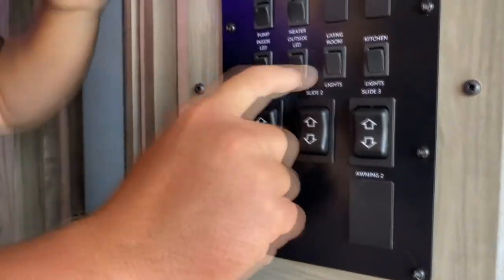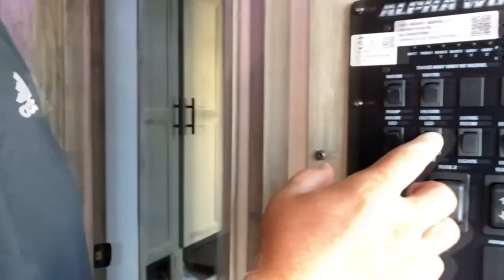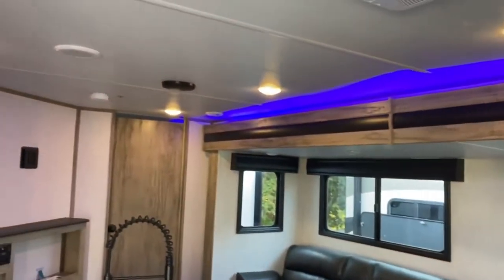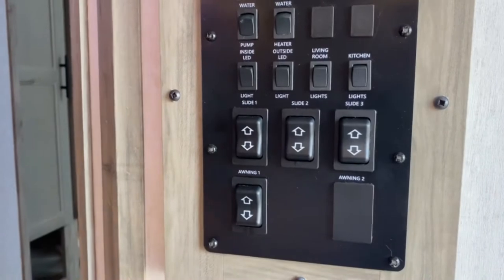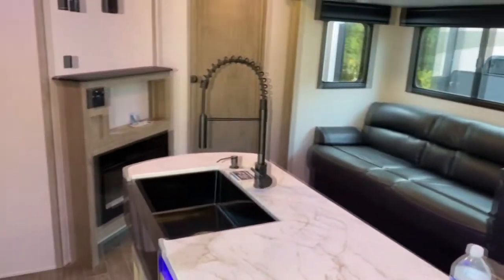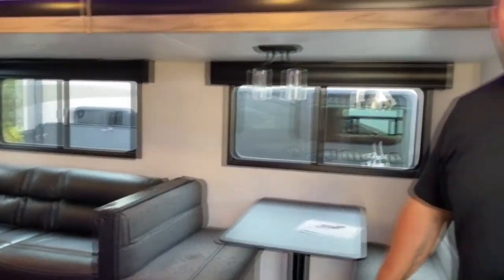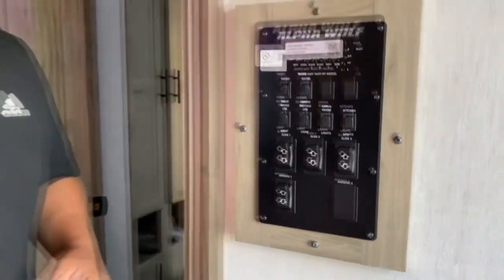These are your light switches. You've got the LED lights inside, your outside awning and speaker lights, your living room lights, and your kitchen lights. Down here you have three slide controls. When operating your slides, make sure doors are closed, nothing is in the way, and nothing on the floor — especially rocks. If you've got a rock on the floor and you slide in, it'll catch and strip the floor. Once you hear a click, that means the slide is done.